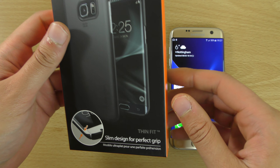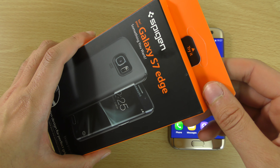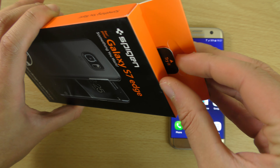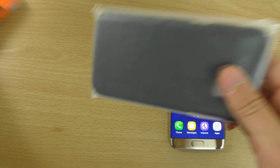This is an amazing investment to protect your device. It is a very slippery phone at the end of the day, so let's get it open and see how the case looks.